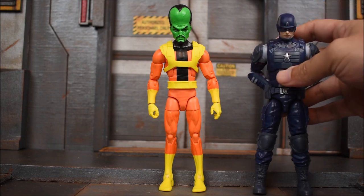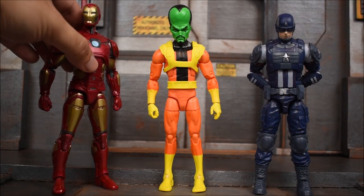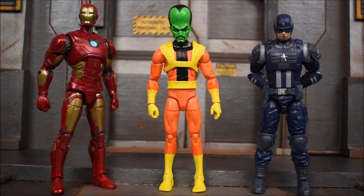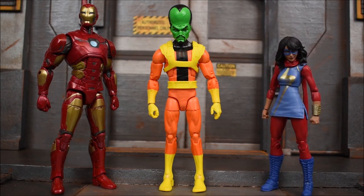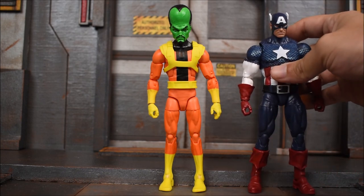We have a thigh swivel, double-jointed knees, an ankle hinge, and an ankle rocker at the foot. Here we have Leader next to Captain America — this is the Avengers video game version — and here we have the video game version of Iron Man as well. So this is all part of the same wave. Leader actually stands a little bit taller than Iron Man, and he's definitely taller than Captain America. I moved Cap to the side to put Ms. Marvel in — she's also from the Avengers video game. Those are all three of the video game characters in this wave, so let's get some comic book stuff in here.